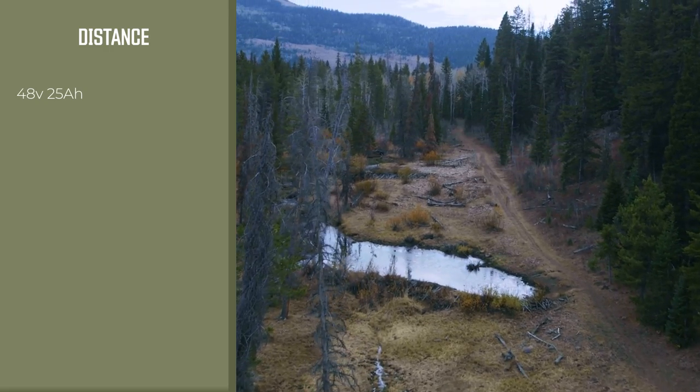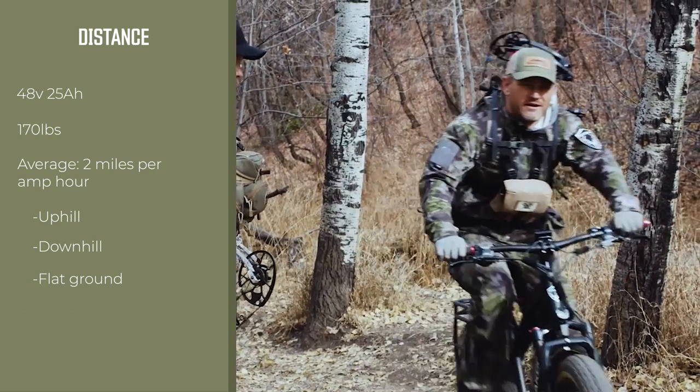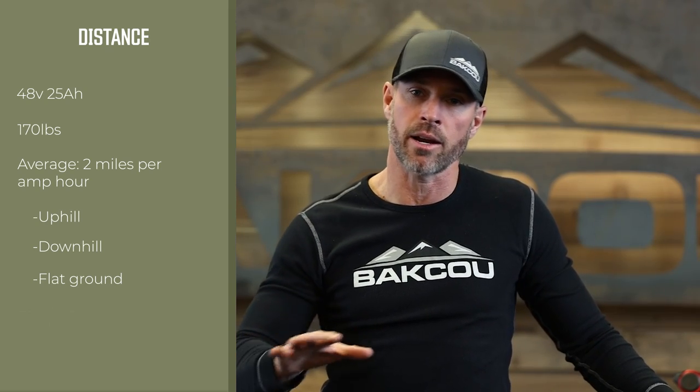A guy my size at about 170 pounds, I average right around two miles per amp hour when I'm out in the backcountry — and those are hunting miles: uphill, downhill, flat ground. I'm using the bike for what it's intended to be used for. When I'm climbing hills I'm going to use the throttle and go into pedal assist level 5, giving me maximum output. On flatter terrain and old logging roads, I'm on level 1 or 2. So for a 25 amp hour battery at roughly 2 miles per amp hour, I average right around 50 miles when I'm in the backcountry.